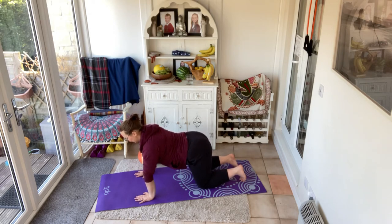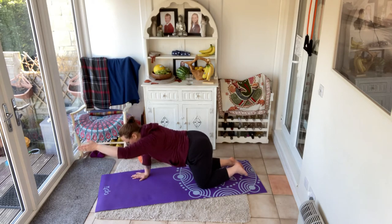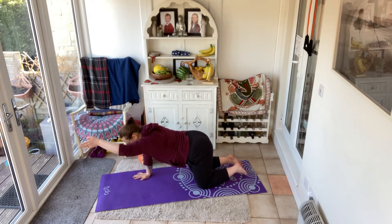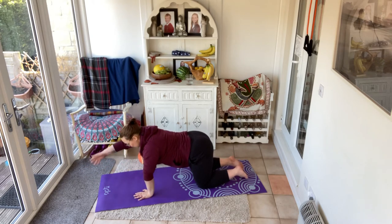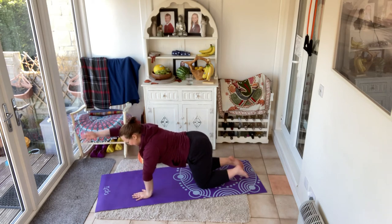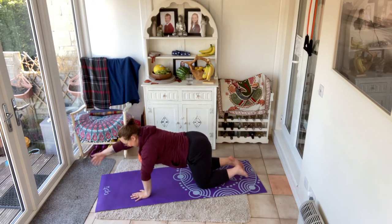Bring it back in and alternate to the other side. Notice here that the shoulders are not moving and the hips are not moving. Imagine you've got two bowls of water, one on the shoulders and one on the hips — we're not going to let those bowls of water wibble wobble. Maybe there's a goldfish in there. If a goldfish doesn't work for you, imagine a glass of wine — a glass of gin and tonic, whatever tickles your fancy. Use that visualisation to really help you stabilise through those shoulders and through those hips.